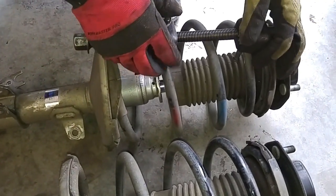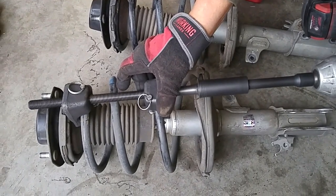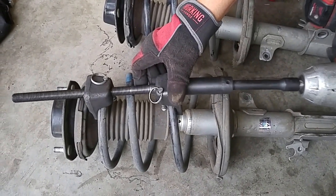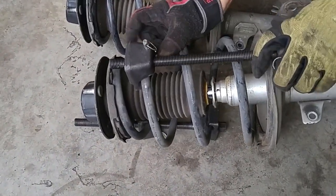Today we're going to be removing the springs and the upper strut mount to see how bad the struts were worn out. We got a complete strut with new springs and mounts, but just out of curiosity we want to see how bad the struts were.